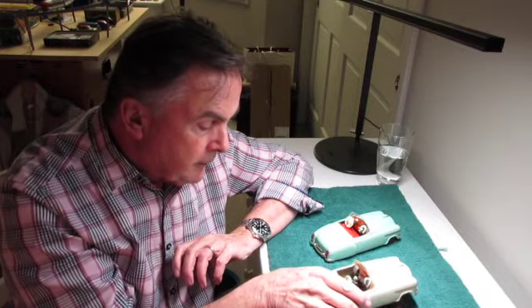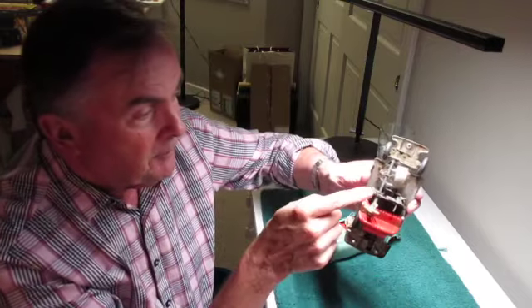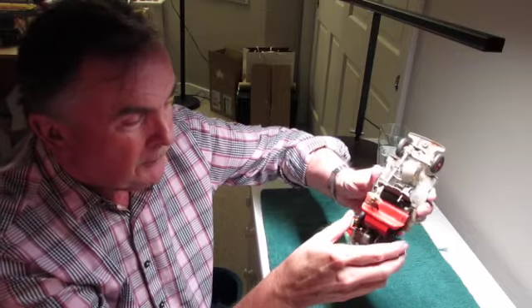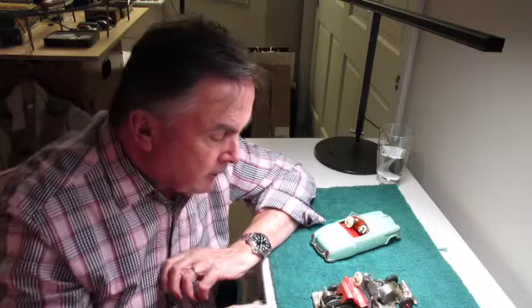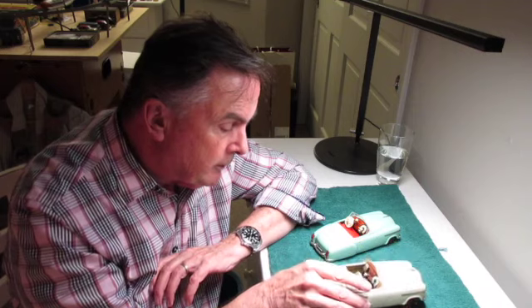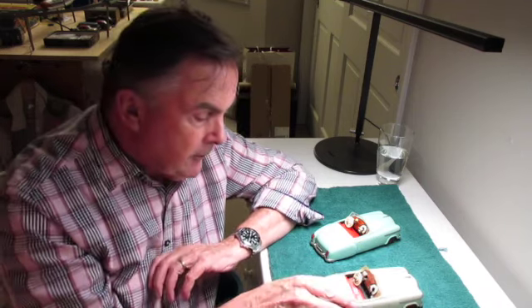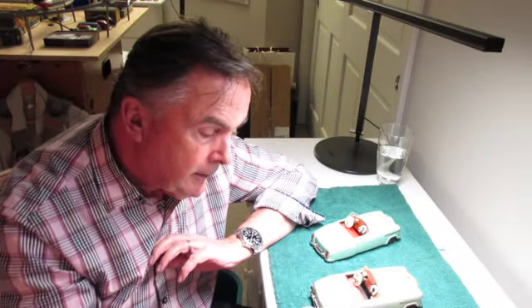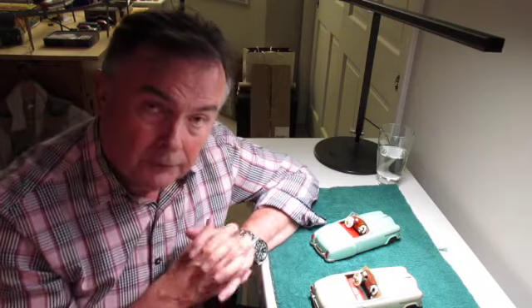We're going to take off the tin body and take a look at the inside, and you might be able to see that it's quite dirty and it doesn't really work that well. It's missing a wheel and so on. Let me suggest that the very first thing you do when you get a toy like this and you decide you want to restore or refurbish it is that you test everything on the car and you write down everything that's wrong with it — everything from the paint to missing parts to broken springs.